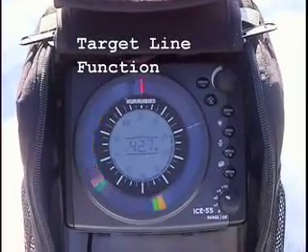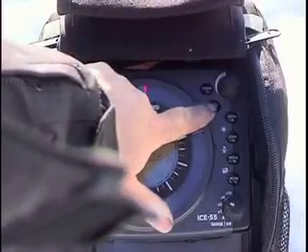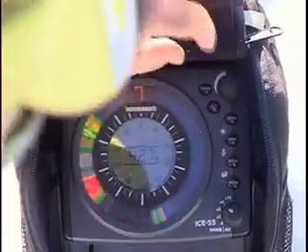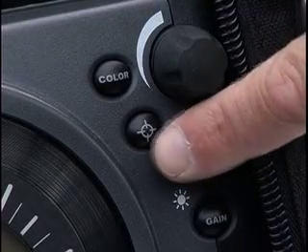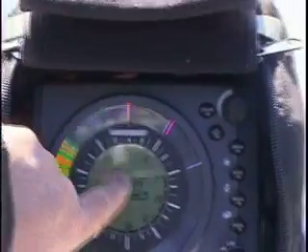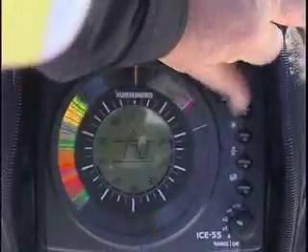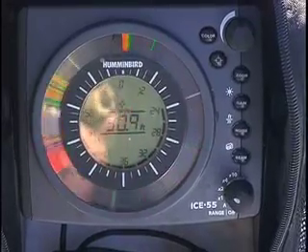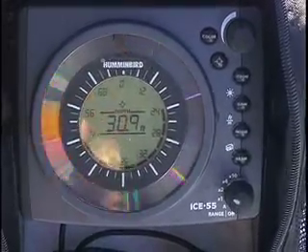Here's a little tip on how to set the target line. I like to use that to set it to where I've been catching the fish — right about there. You just hit it here, and I'm going to put it right where the fish are hitting. As I'm turning it, it'll show you the depth of where the target line is. There's my target line, and I can drop my lure to it every time so I don't disrupt the fish.